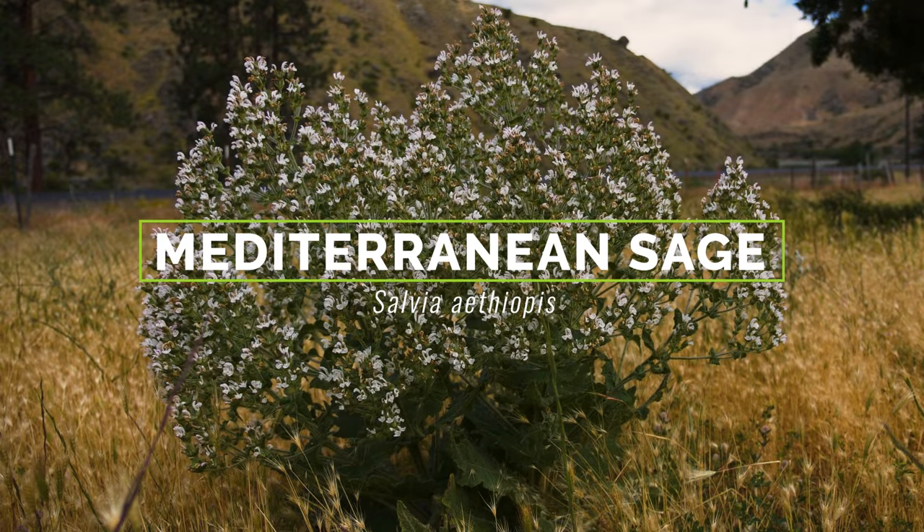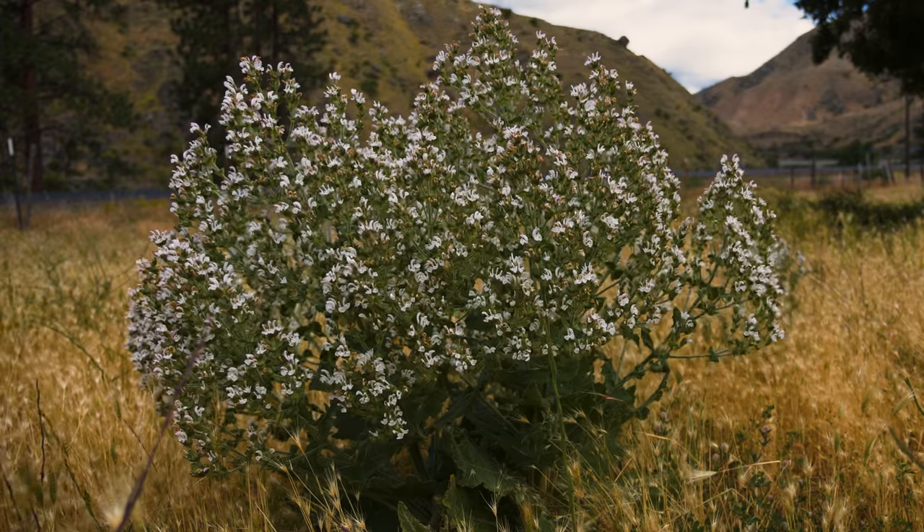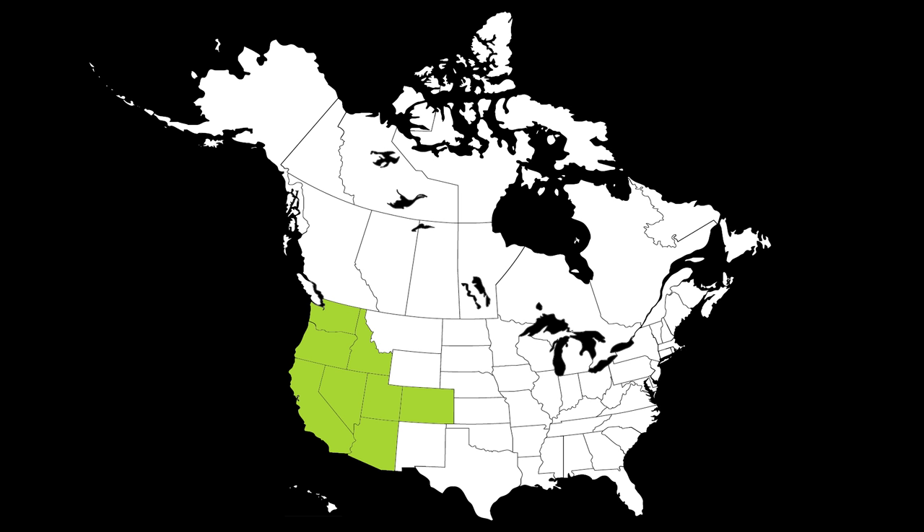Mediterranean sage is a weedy forb native to Europe and Western Asia that was introduced to North America as a contaminant in alfalfa seed. It is currently established in the western U.S. and is absent in Canada.